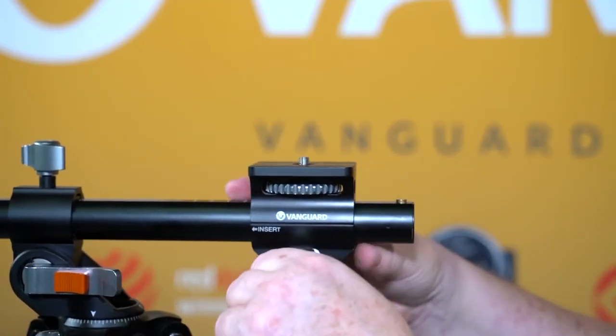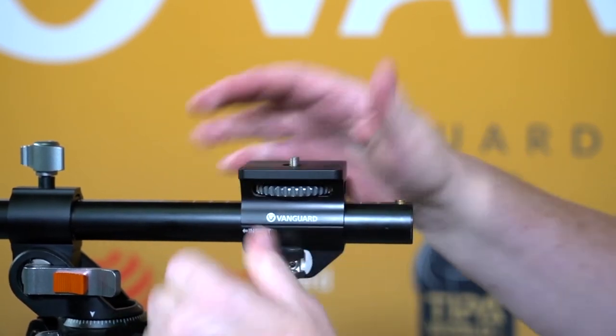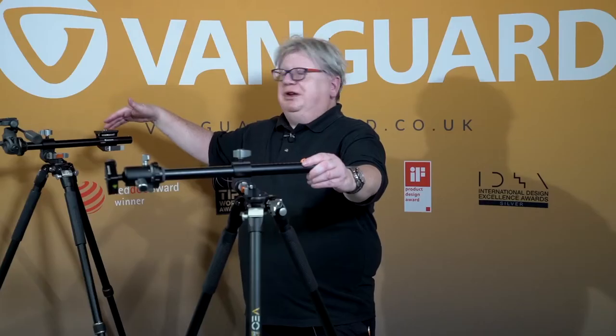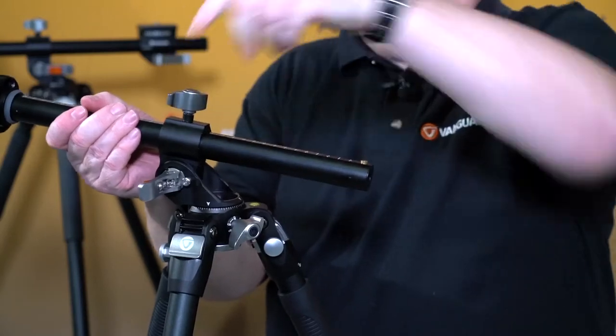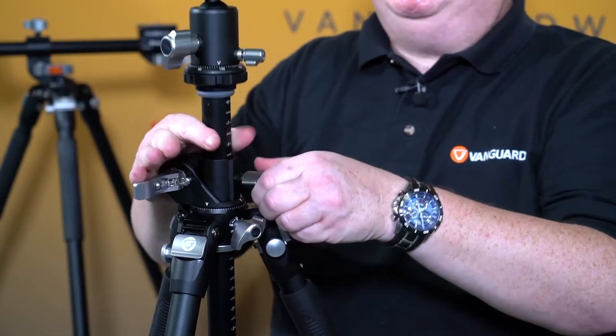It also comes with an accessory you can add — the MA1 — which slides onto the column and gives you the opportunity to use either two cameras, or you could have your phone here on a mount, a monitor, a light, whatever accessory you choose. To put it back, it very simply extends to the end and just drops back in. It really is that easy.